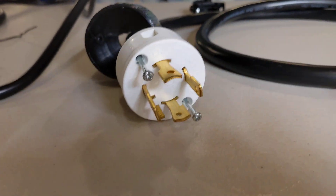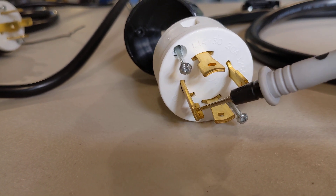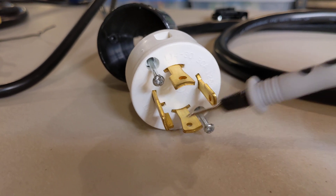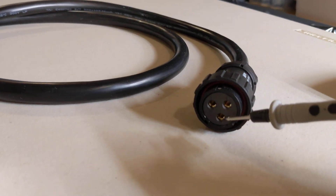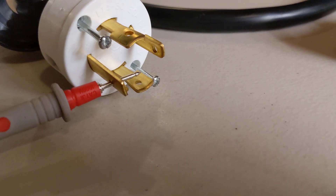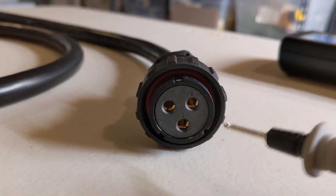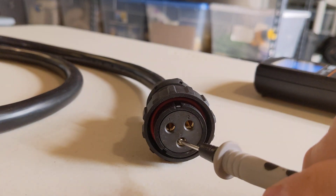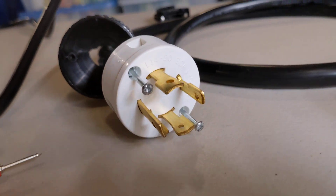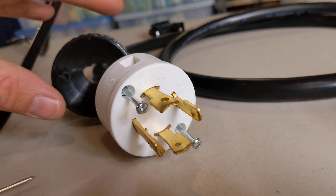On the L14 plug side, there is one prong that is slightly L-shaped — that is typically your ground. I'd expect that if I touch that prong with one lead, pin three on the other end should be ground. And indeed, the bottom one is pin three and we've got tone — so our ground maps the same way.